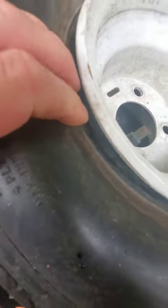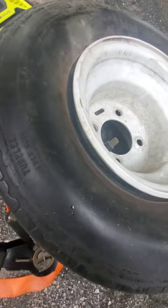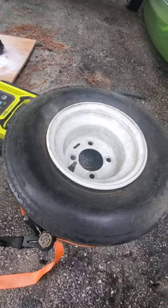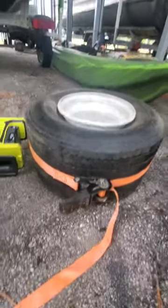So if the bead here isn't locked to the rim, you're just going to turn your air compressor on and let it run, and it'll never fill up the tire.